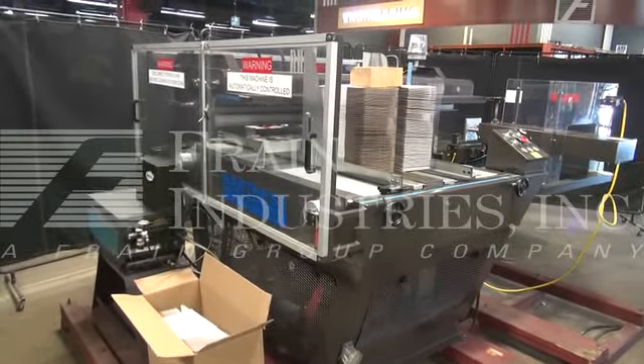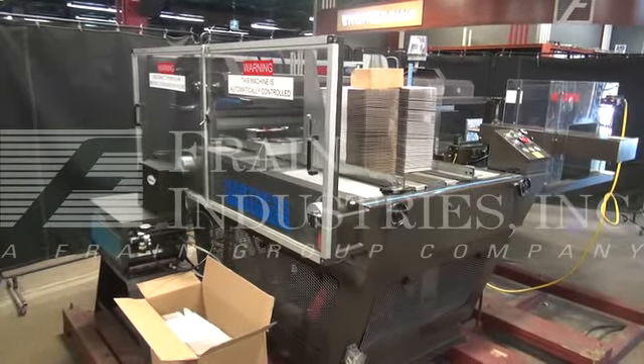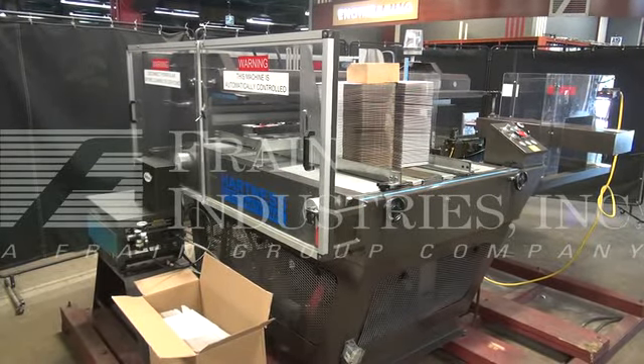Hi, we're the Fring Group Service Technicians that service your Hartness International Model 201 Case Erector. Before powering on the machine, it's recommended to read the manual in its entirety. The manual will be placed with the machine when it's shipped.